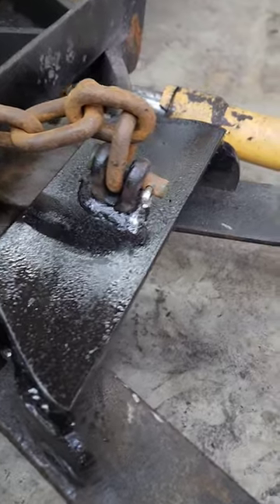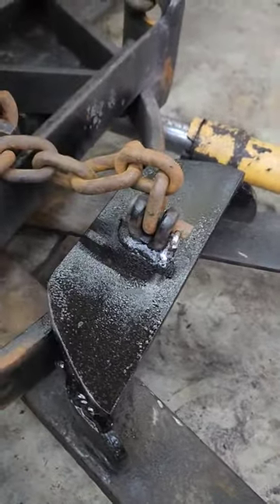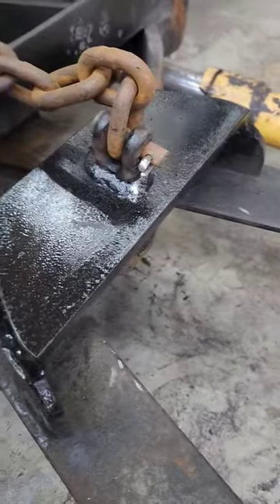So it's all welded up. Put a nicer style hook on there so you can actually take the chain on and off as you need it. And there we go.